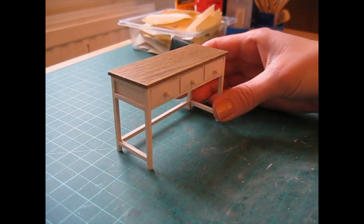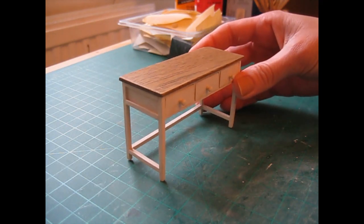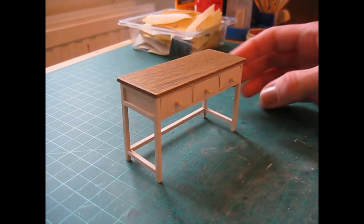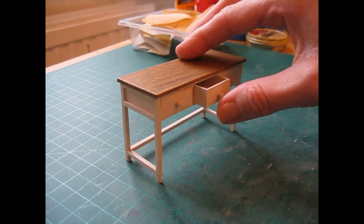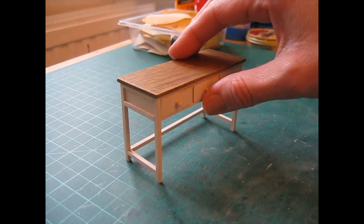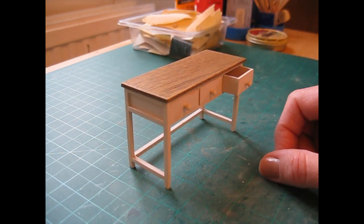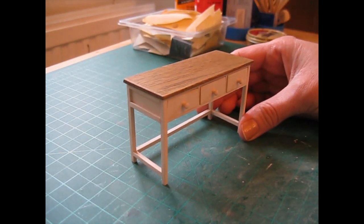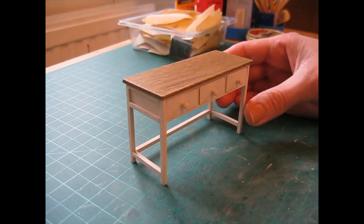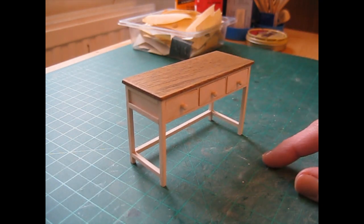Hello, today I'm going to show you how to make this three drawer work table or desk, and this is for my own Dolls House kitchen. If you've been following my Dolls House diary series, you'll know that I've made a bench for the kitchen, but I also had an idea of putting a desk with a chair in that area next to the chimney breast. There'll also be a chair tutorial coming up soon to go with this desk.